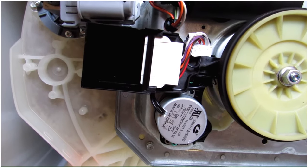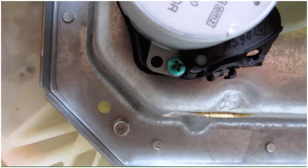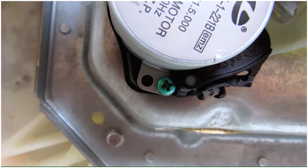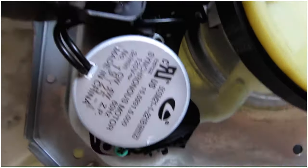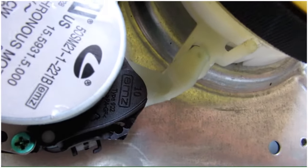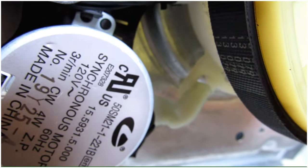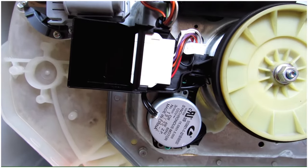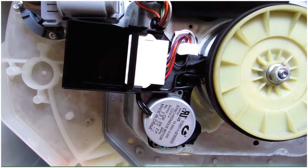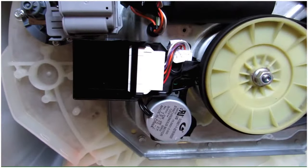Here's the new shift actuator installed. As you can see, the green screws fit quite nicely and line up automatically. It's screwed back in and the plastic knob is plugged back into the hole. I haven't plugged the harness in yet, but we're ready to plug it back in and put the plastic cover back on.